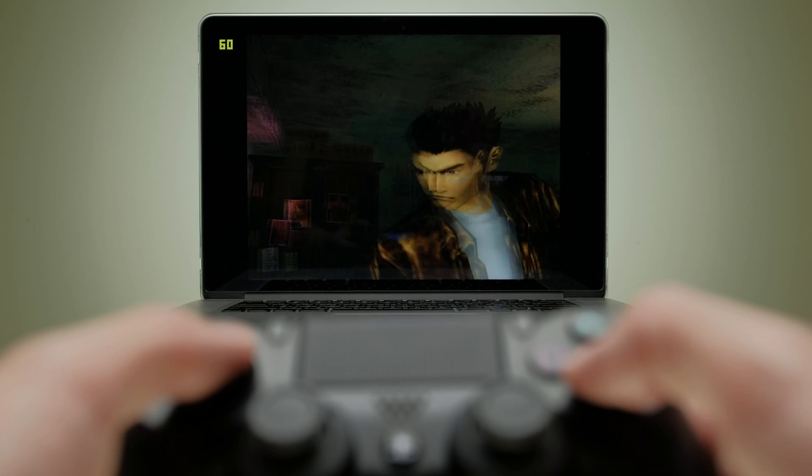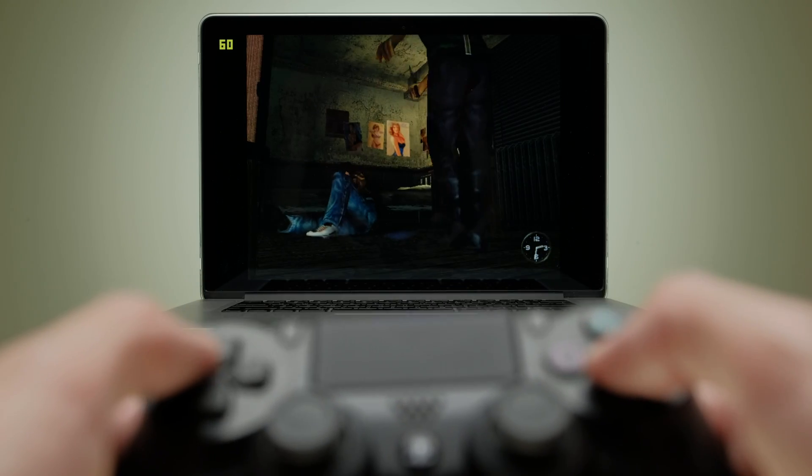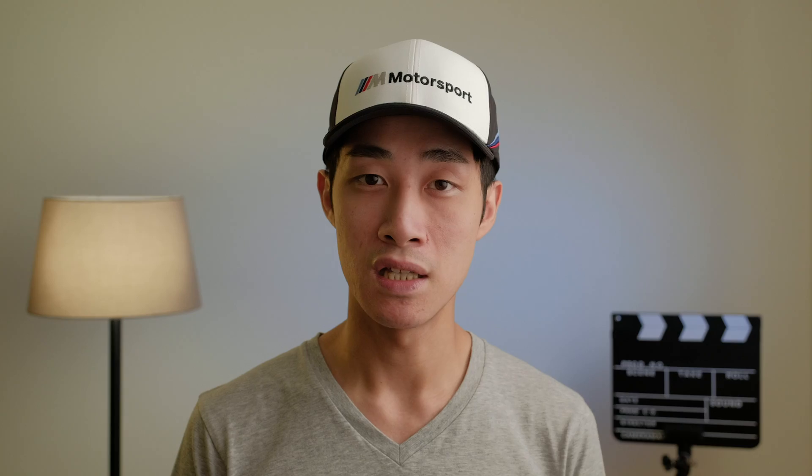Secondly, I have noticed a slight lag issue compared to my wired controller. It's very minimal, but I found in games like Shamu, I would miss those quick time events more often when using the PS4 controller compared to my Xbox wired connection. But again, these are only minor issues.